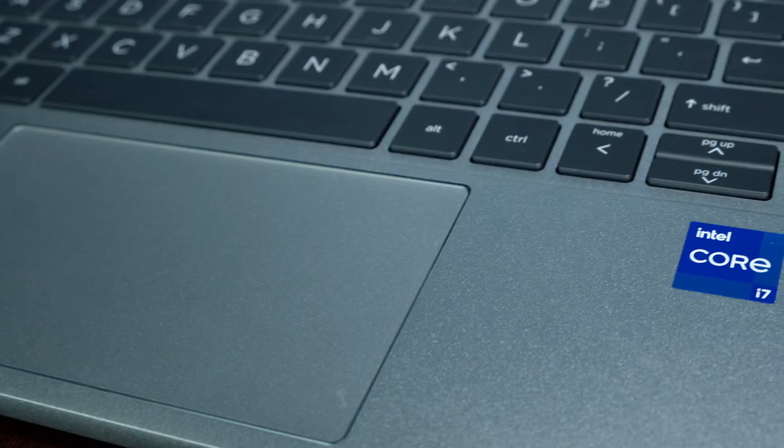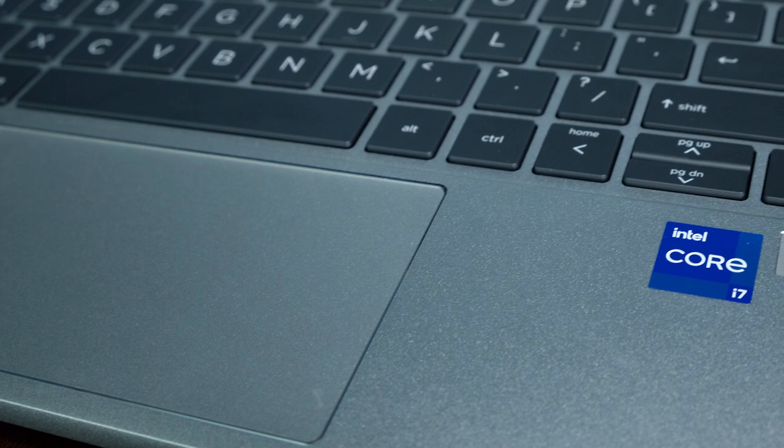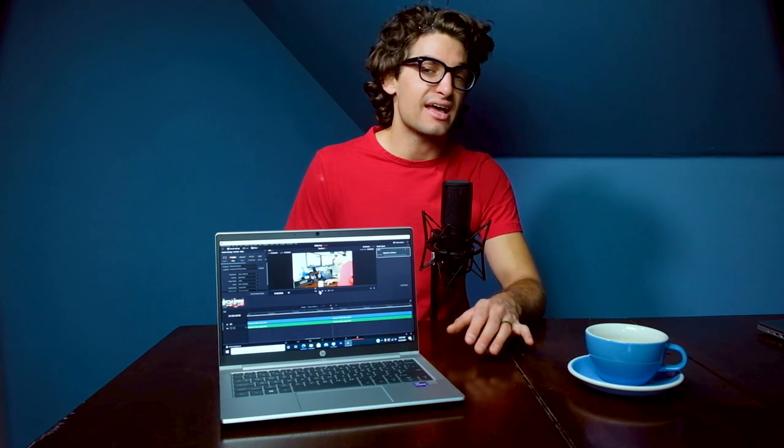The trackpad is great. Sadly it doesn't have the matte finish like the HP Omen, but it's the same in terms of press-click sensitivity. A lot of trackpads in this form factor are mushy, which makes graphic design and photo editing tricky. The ProBook once again has that nice firm click activation on the trackpad, just like the keys. Here's an audio sample of both so you can hear it for yourself.